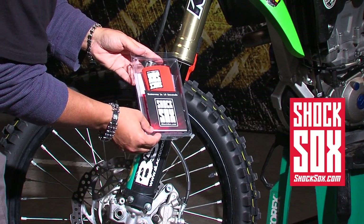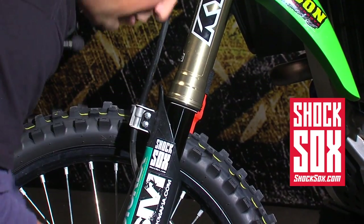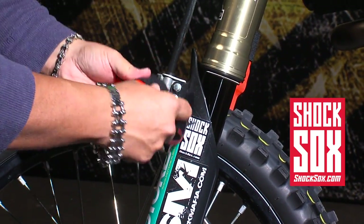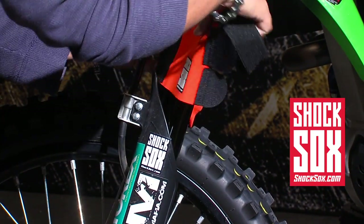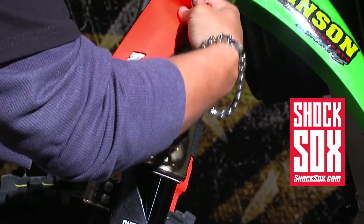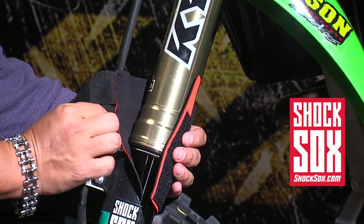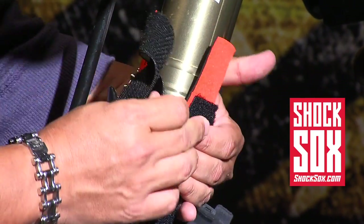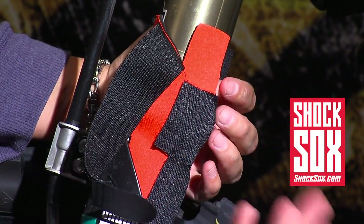Once you get a pair of Shock Socks from your local dealership, open them up. They've got three velcro tabs — undo the velcro tabs. Wrap the Shock Socks in from the front of the fork, wrap it around, take the velcro middle tab and secure it around the dust seal area, secure it to the velcro patch, then come down and secure the bottom tab.